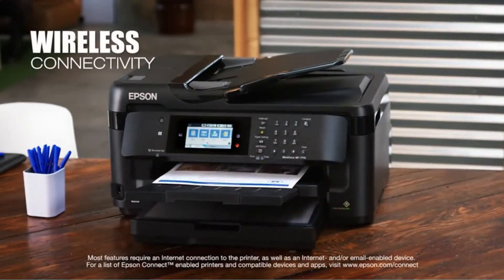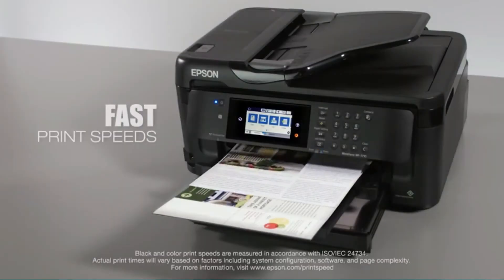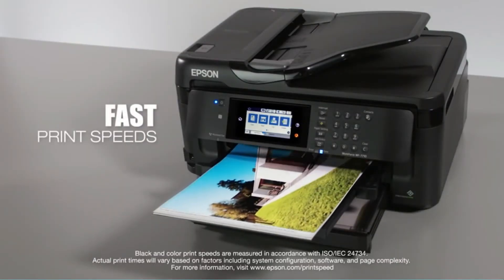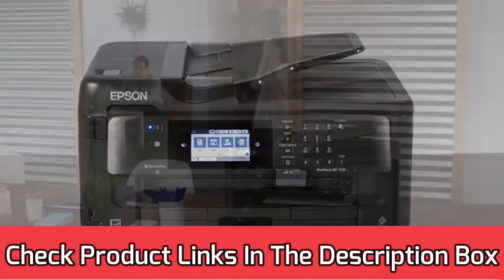the DuraBright Ultra Ink cartridges are designed to not only deliver vivid prints but also resist water. There are four individual cartridges installed: black, cyan, magenta, and yellow. So you can save money by purchasing only the color that has run out. For current prices and discounts, check the links in the description box.